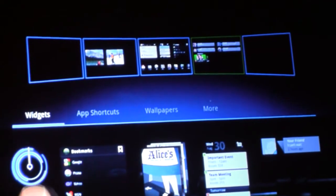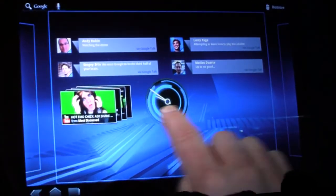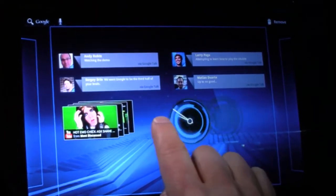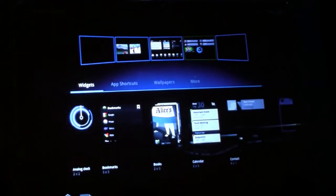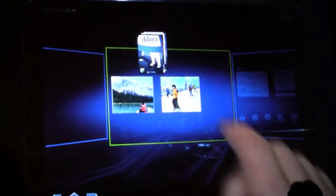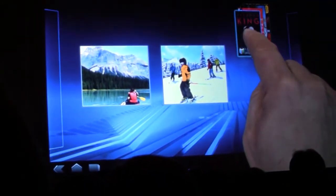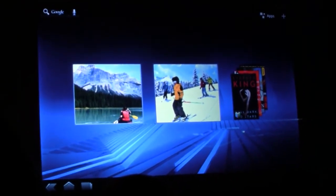So if I want to add a clock to that screen, I just tap it and it flies into place. If I want to move it, I can just pick it up and drag it where I want. Let me add another widget — in this case, I'm going to add a books widget. Drop that there. This widget is showing me the books that I've purchased from Google eBooks. It gives me quick access to what I'm currently reading — it's kind of like a virtual nightstand.